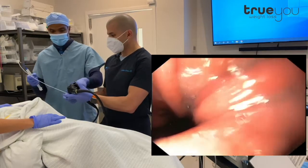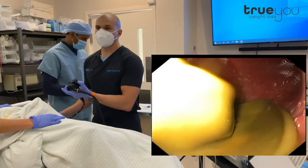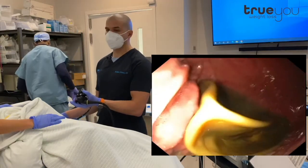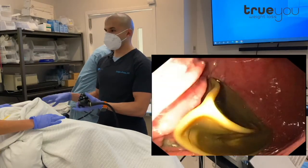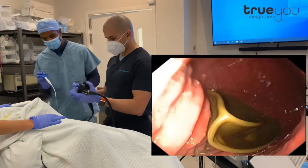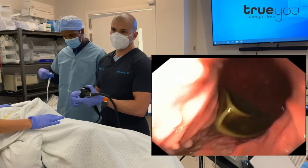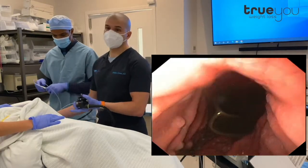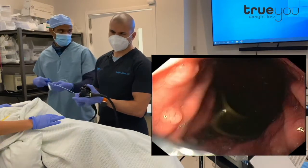Now we're ready to pull it out. We don't perform this under general anesthesia. As long as the patient is on liquids for a couple of days beforehand, their stomach will be empty, and it's perfectly safe to do under just propofol sedation. She's breathing on her own, and that means it'll be a much faster recovery for her. If there's any question — if a patient maybe didn't follow the liquid diet for a couple days — then it's best to be safe and go ahead and use general anesthesia to protect the airway.